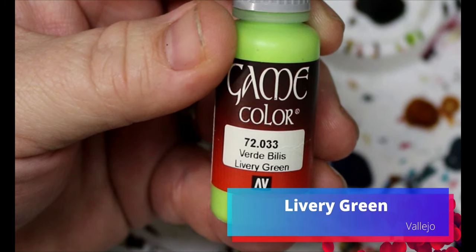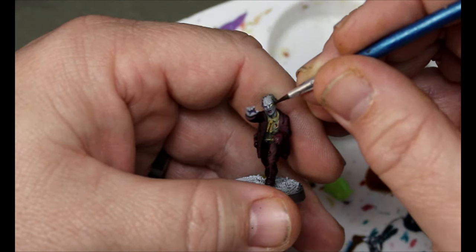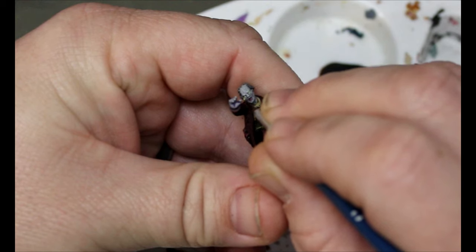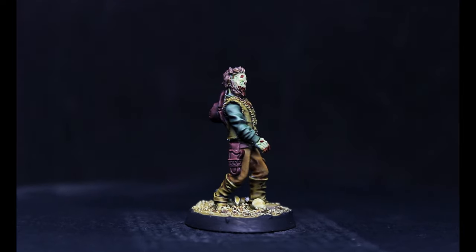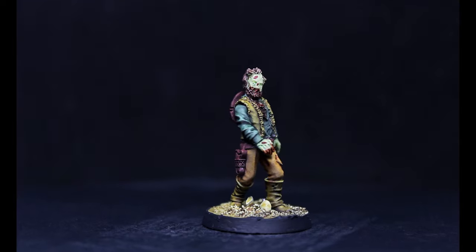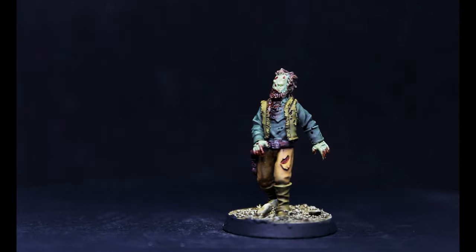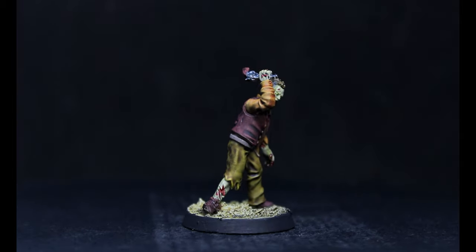Then take some livery green and dot in their eyes. Finish up the bases and these guys are done. And here they are all finished up — once you get all those other colors on them they end up looking really good. We've got a bunch of different shades of green, which is nice so it's not all just the same green.